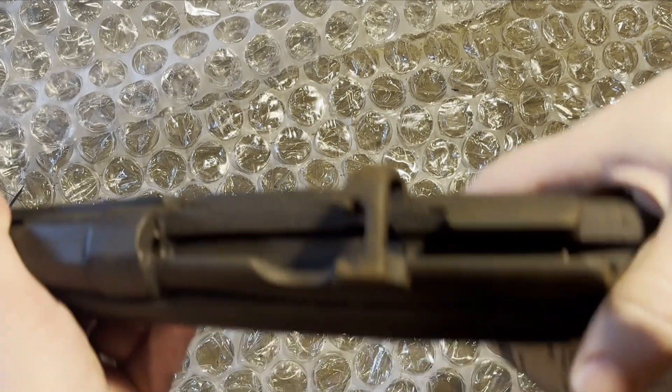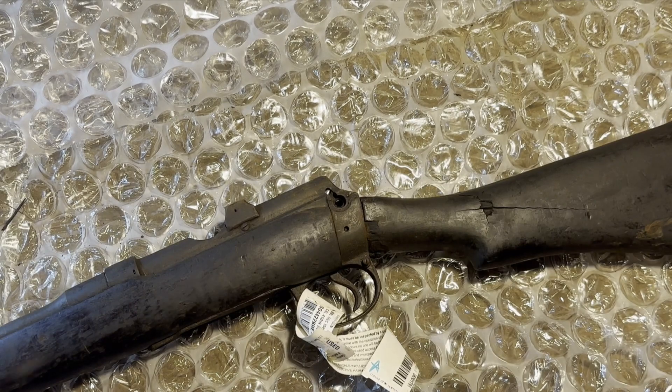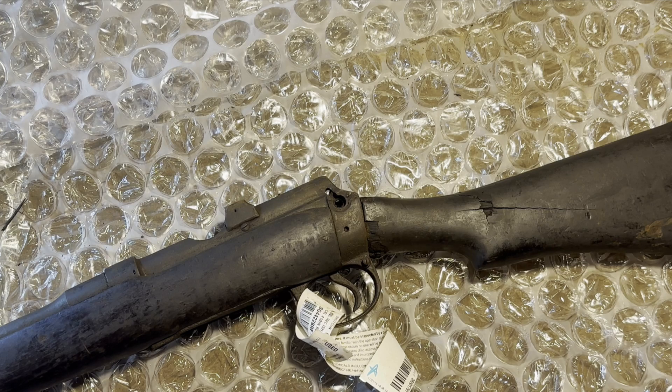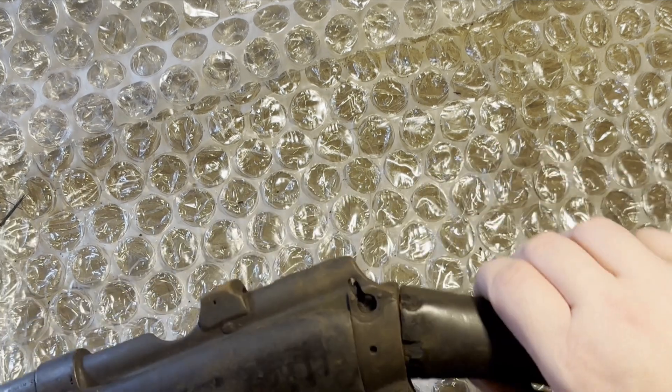It's a single shot, changed — rebarrelled, or changed to being in 410. It's not an American 410 cartridge, or at least from what I have read. It's something a little shorter, a little bit different. You can make it into an American 410.